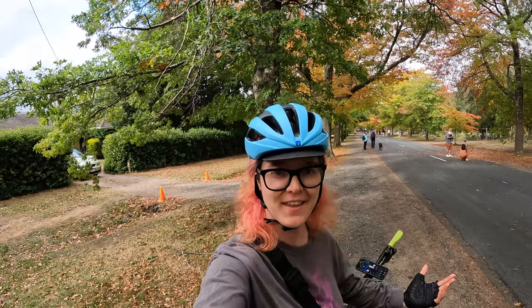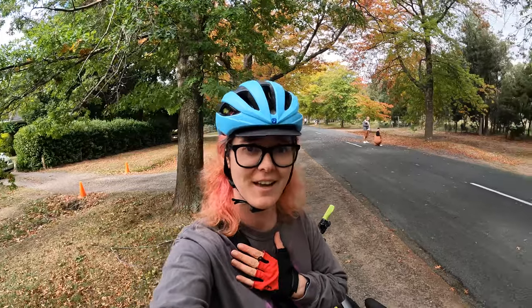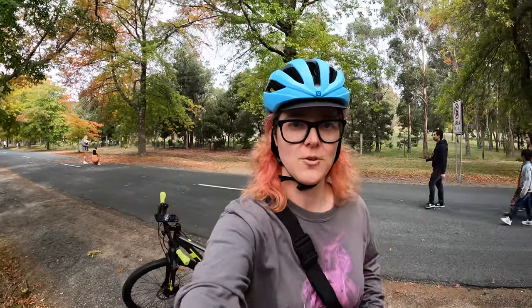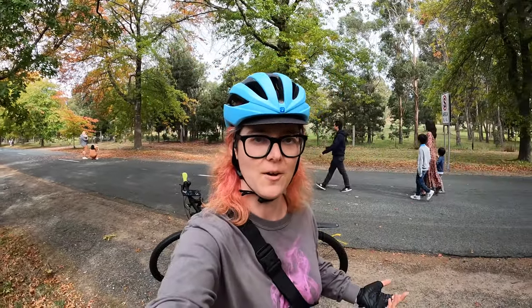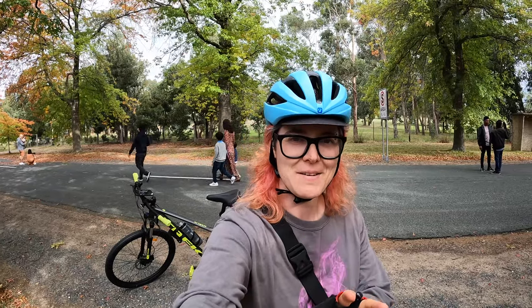Hey, so this is the GoPro camera test for Finder. I'm Alice Clark and welcome to Honor Avenue in Macedon. It's a beautiful place. I rode my bike down here because I thought it'd be a good place to show you how this selfie mount works with the media mount.